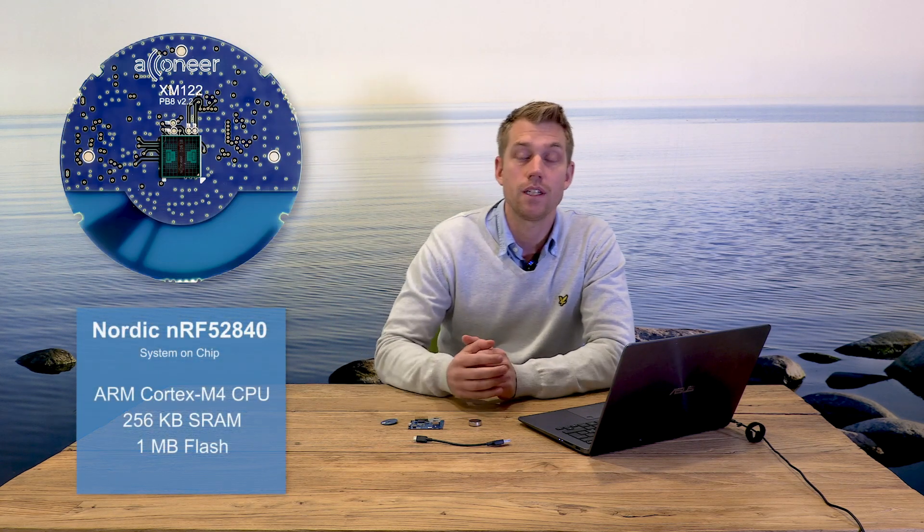Welcome! This is the brand new XM122 IoT model from Akoneer, based on the Akoneer A1 Pulse Coherent Radar. It features a Nordic NRF52840 Bluetooth system on chip that is based on a 32-bit ARM Cortex M4.